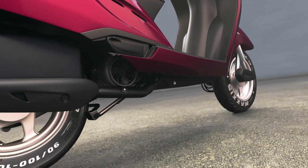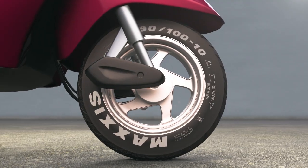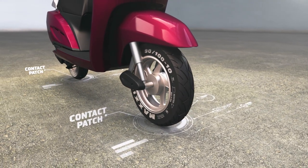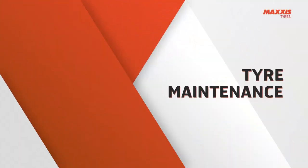No matter how powerful your bike may be, it ultimately moves by touching the ground through the small contact patch of two tires about the size of our palm. Therefore, knowing more about your tires is important.